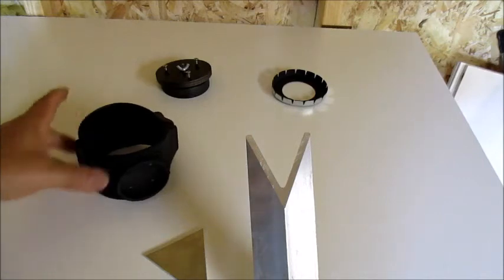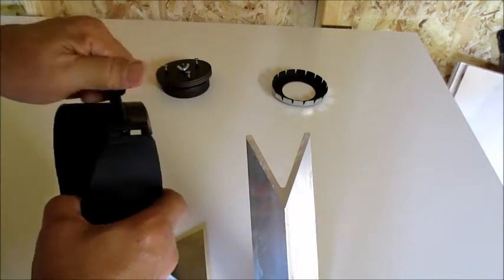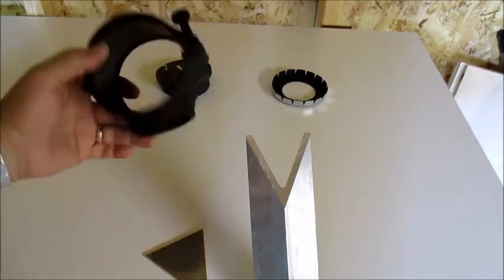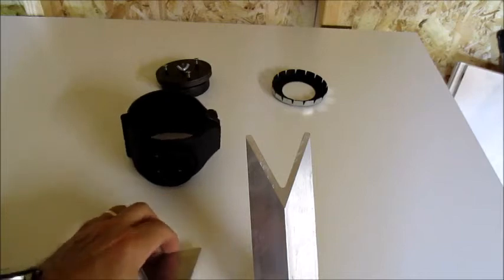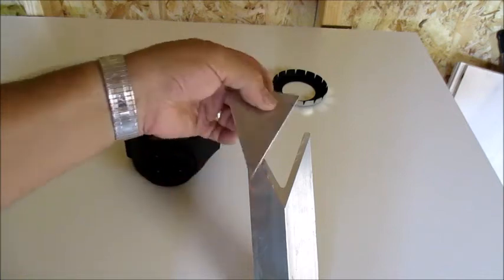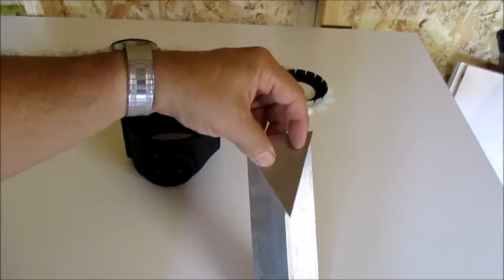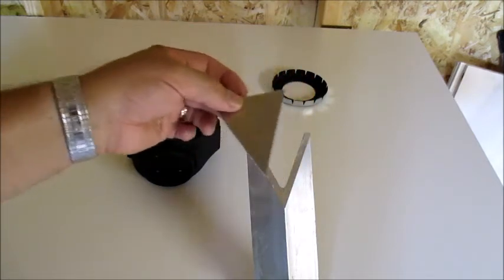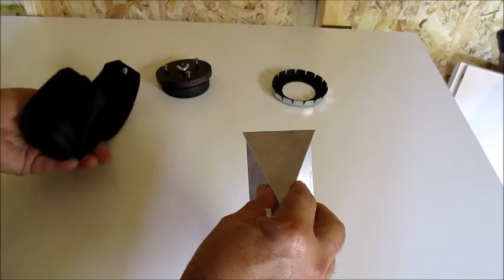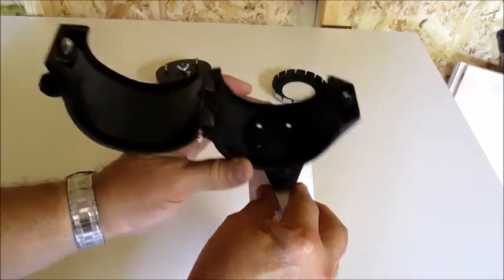To hold the upper tube assembly on, I'm going to use this clamp — it's meant for refractors, but it's also the ideal way to hold the upper tube assembly. To be able to mount it, I'm going to have to attach this plate. I could ideally have it welded on, but I'm also going to just bolt it on with screws. Then I'll have to put a plug on the inside and attach it like so. That's the idea.